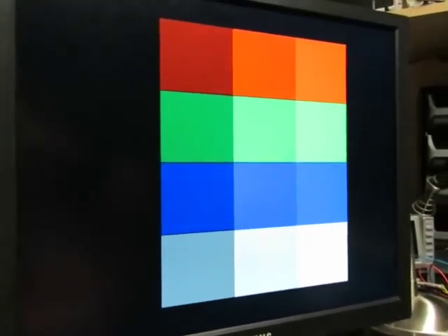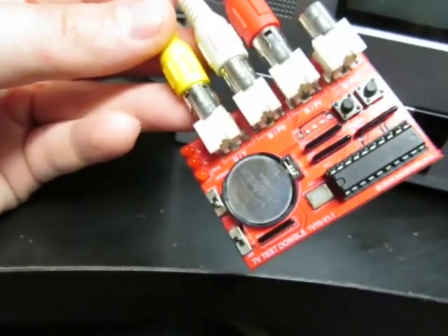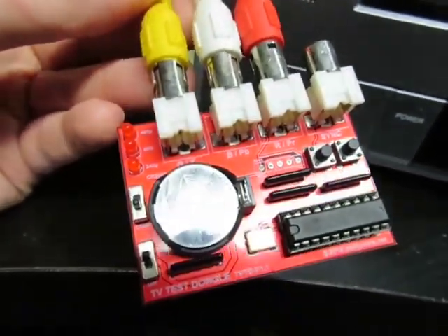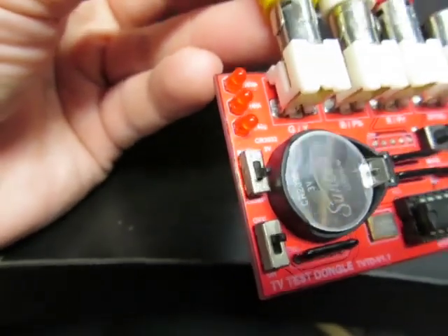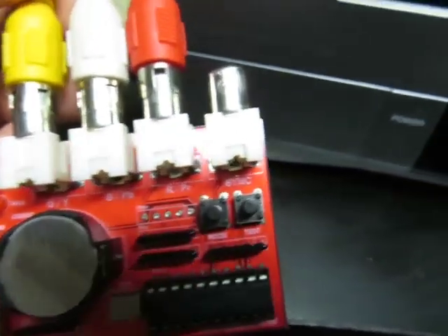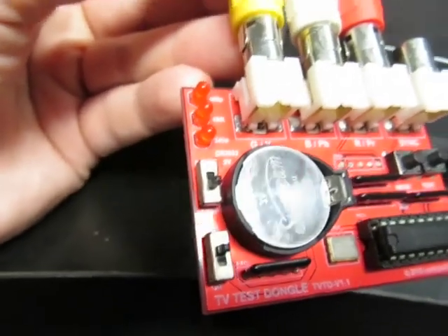Finally, here we have the TV tester — a TV signal generator — already hooked up to my Toshiba 13-inch television that has component inputs. The major difference between this tester and the others is that while the others only generate RGB, this one can generate RGB as well as component video, and you switch between them with this switch. For RGB we have green, blue, and red connections, with sync on a separate plug.